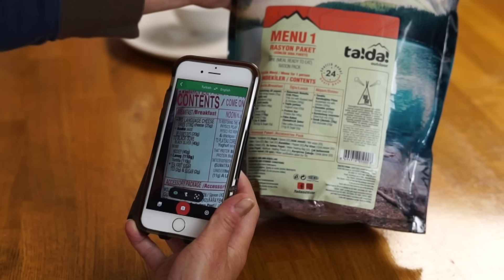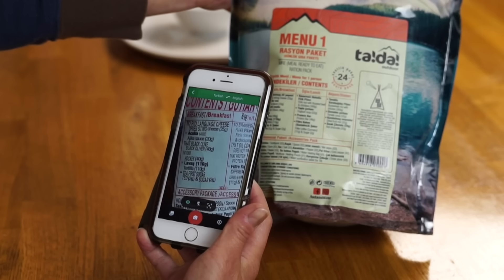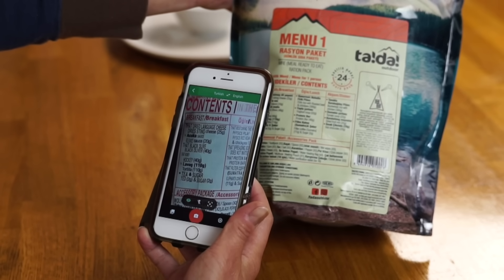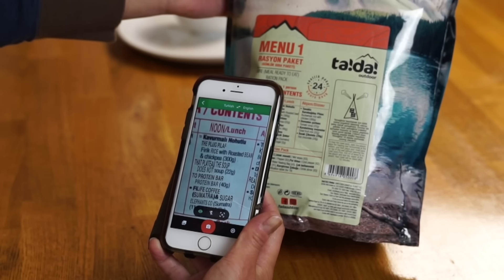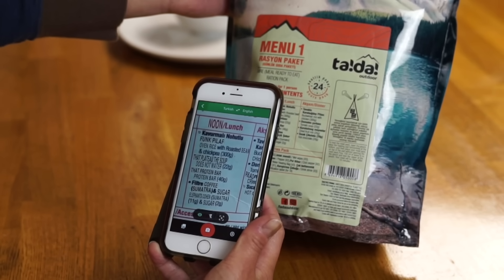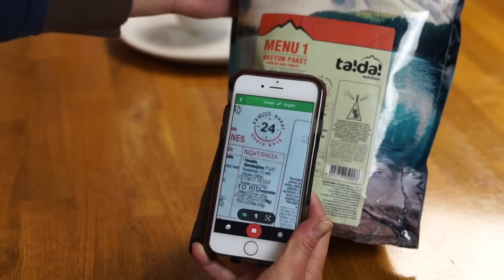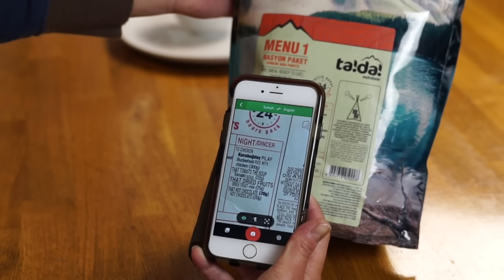For breakfast we have string cheese, some kind of black olive, tea, and tortillas. For lunch we have physics pilaf, a protein bar, coffee, and some soup. For dinner we have chicken pilaf, tomato soup, dried fruit, and hot chocolate. Sounds good to me.